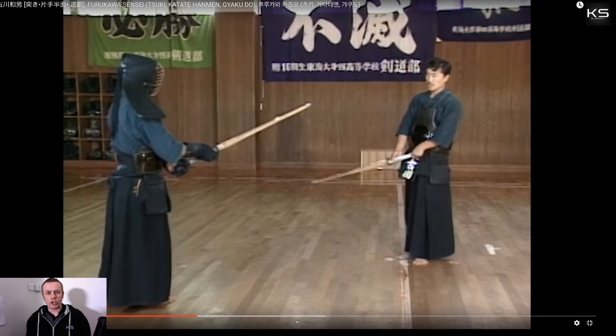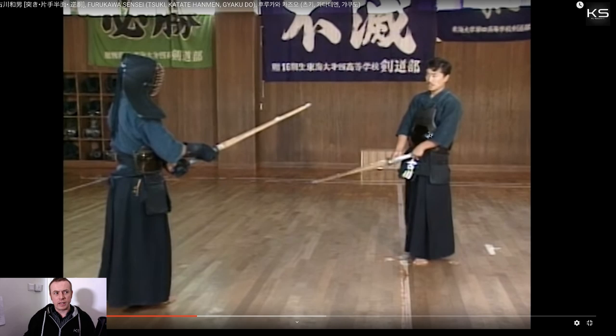If you concentrate on having good kamae from the shizentai posture — correct posture — and moving forward from your lower body, then the kote strikes, men strikes, do strikes and tsuki strikes all become essentially the same. So that was all about tsuki. That's Furukawa Sensei's teachings on tsuki.